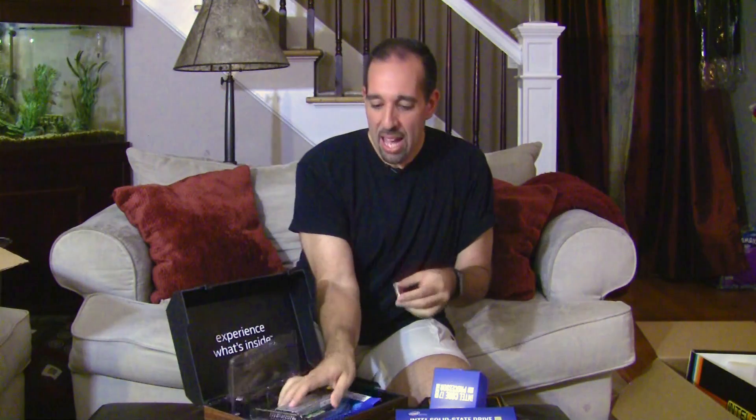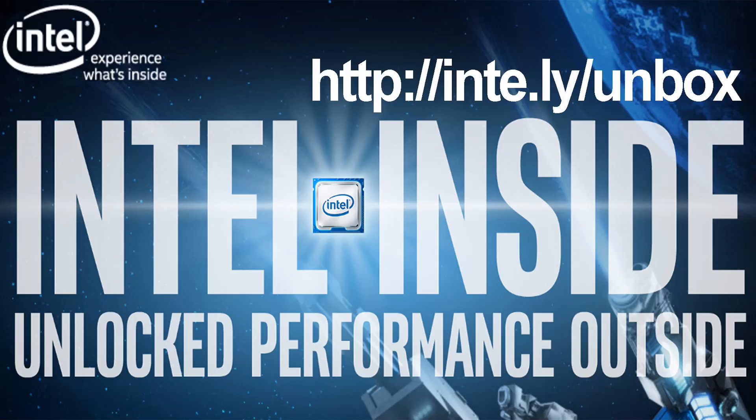And that is the total package — we're talking a Z170 motherboard, 16 gigs of Corsair memory, a Core i7 6700K, and a super fast SSD. So the core of a really fast, really nice enthusiast class system. I want to thank Intel for sending the goodies because it was really fun opening this thing up. Now I have to figure out how to put it all back together. Intel says to go learn more at intel.ly slash unbox. Once again, this is Marco Ciappetta for Hot Hardware. I hope you've enjoyed checking out all this cool stuff. Come by the site, check out reviews of all this awesome gear, and thanks for stopping by.